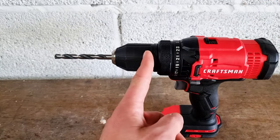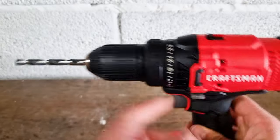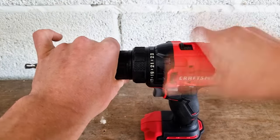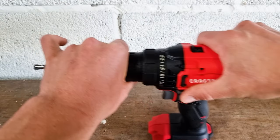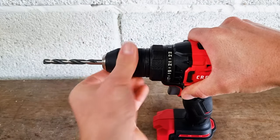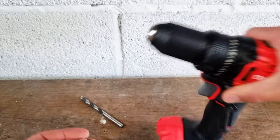You'll find that this end piece here is the chuck, and this line here is where it meets the body. You're going to take one hand and place it on the chuck, and one hand on the body of the drill. If you twist your left hand away from yourself, you'll find the jaws of the drill loosen around the drill bit.